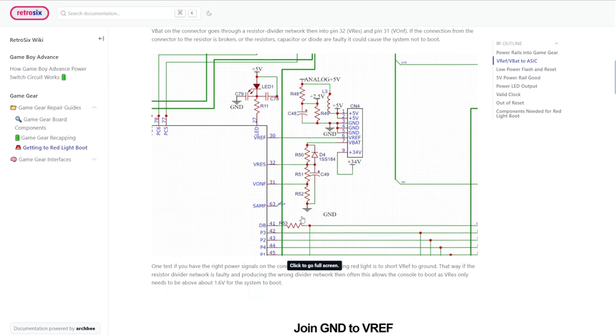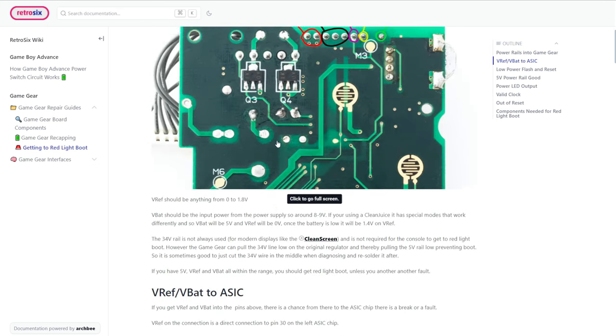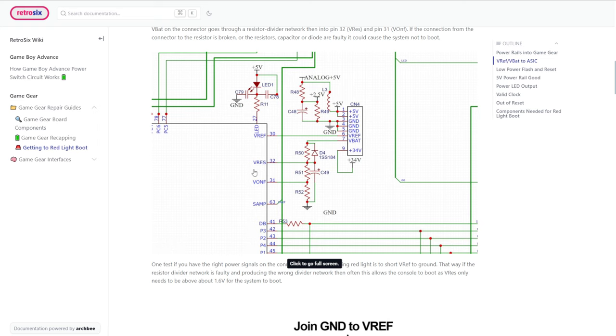V-REF goes straight to pin 30 of the ASIC. V-BAT goes through a voltage divider — three voltage dividers here — that give out voltage levels for V-REF and V-ONF. All that needs to happen to get the console to boot is that V-BAT comes in, goes through, and goes into V-REF — this is the thing that keeps the console in reset so it will never start up. All you have to do is ensure that pin 32 V-REF is higher than V-REF, and it will boot.